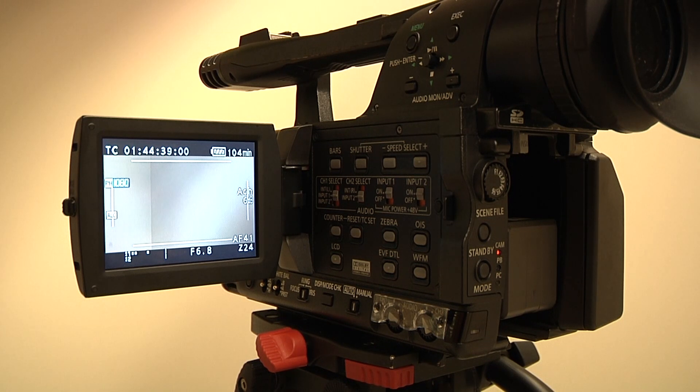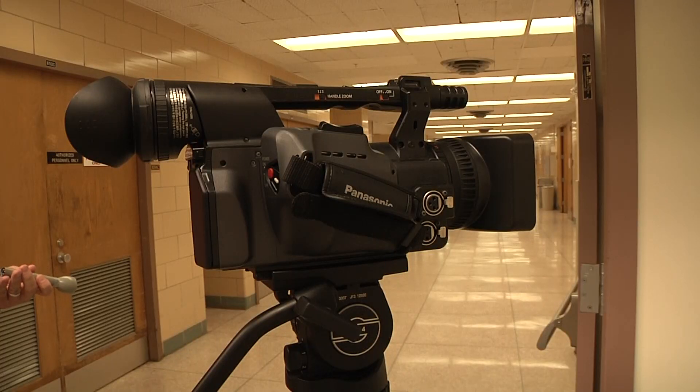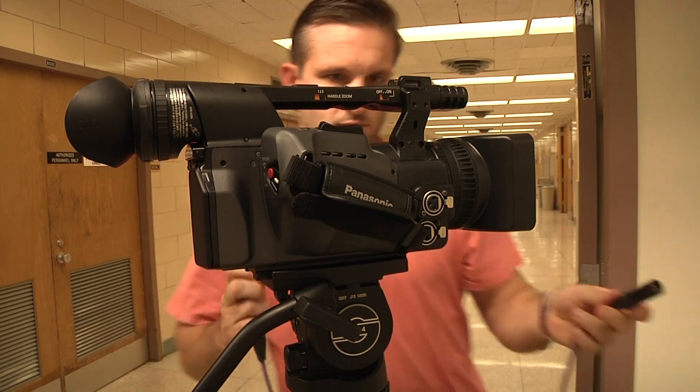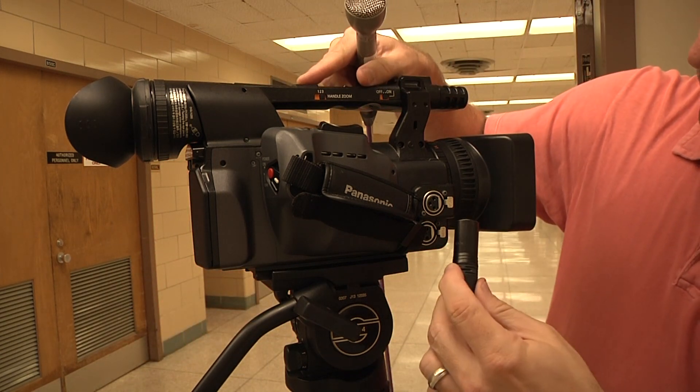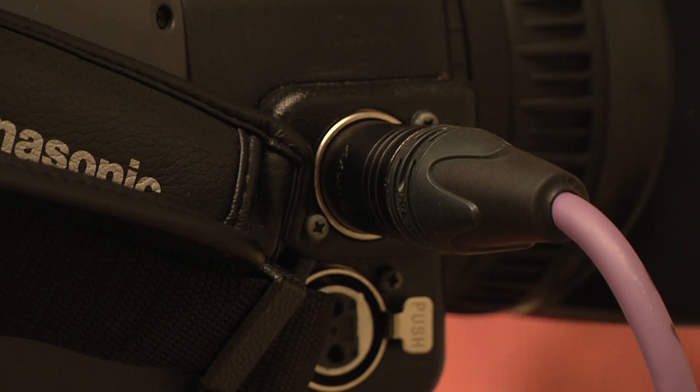This video is going to show you how to hook up the mic so that you can have usable audio in your video. The first thing you want to do is take the XLR cord and connect it to the microphone, whether it's a lavalier or handheld, and then take the other end and connect it to one of the two inputs on the camera you see here.